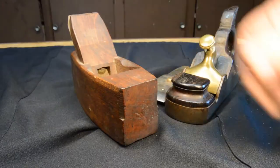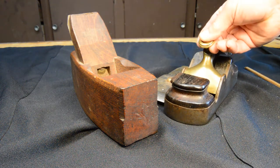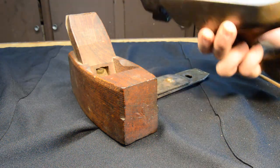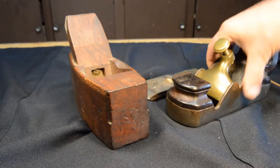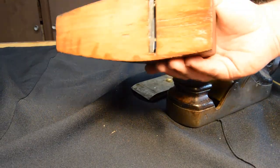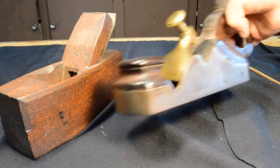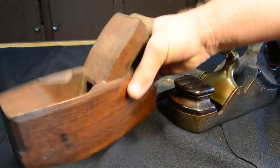You get a different kind of hold down — a brass screw-operated hold down rather than the wedge. You obviously get the metal body, which is a distinctly better feature than a woody. As the wooden bottom wears, you have to flatten it, and eventually the mouth opening gets so big that you have to either resole it or do something else to fix that. This infill plane has a tote and this wooden plane does not, though there are some wooden smoothing planes that are toted, so that's not really a difference between these two.